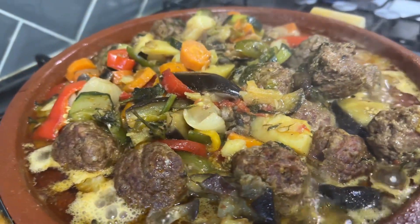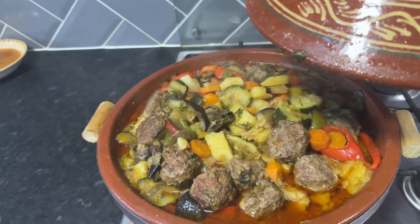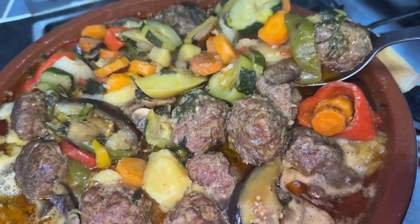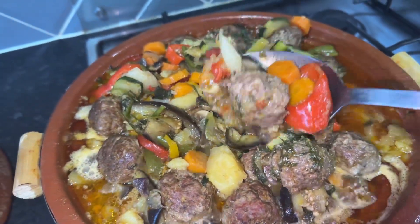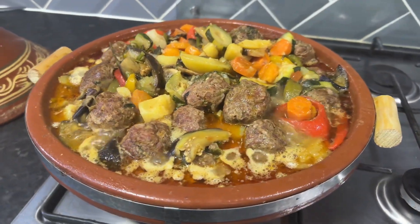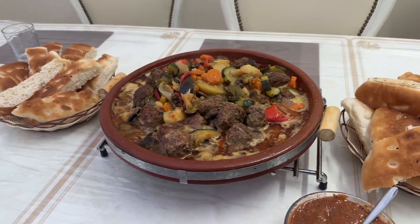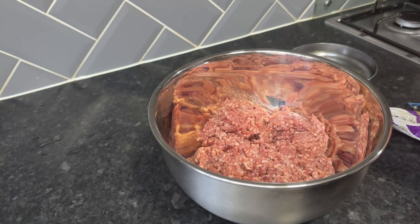Hi guys, welcome to another cook along. Today I'm going to guide you through my delightful meatball tagine recipe. For those of you who are not familiar with the tagine, it is a traditional Moroccan dish which is named after the iconic dish it is cooked in. It has a distinctive lid used to seal in all the flavors, and is designed to trap the steam and infuse the ingredients with the aromatic blend of traditional tagine spices.